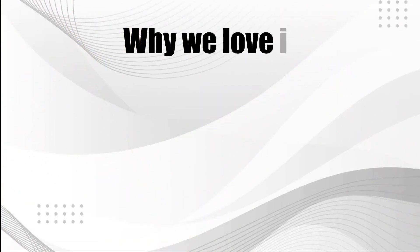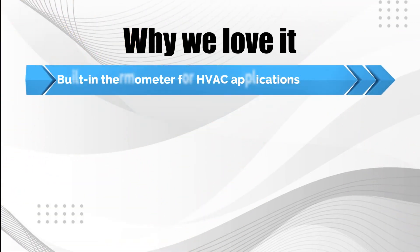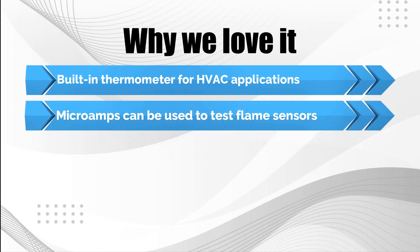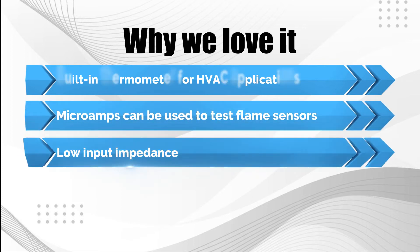Why we love it: Built-in thermometer for HVAC applications. Microamps can be used to test flame sensors. Low input impedance.